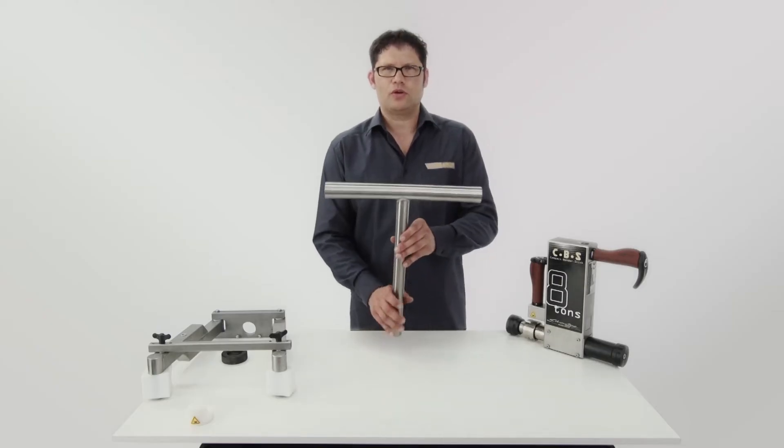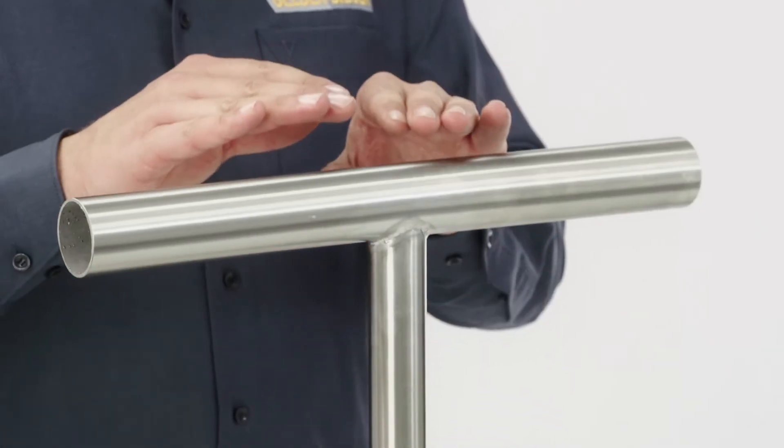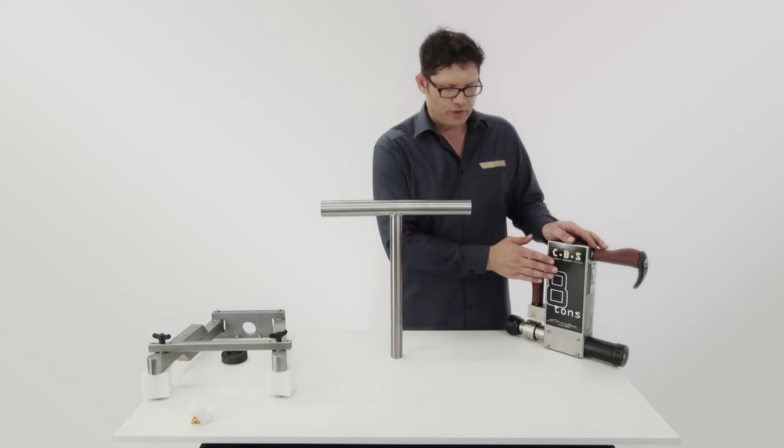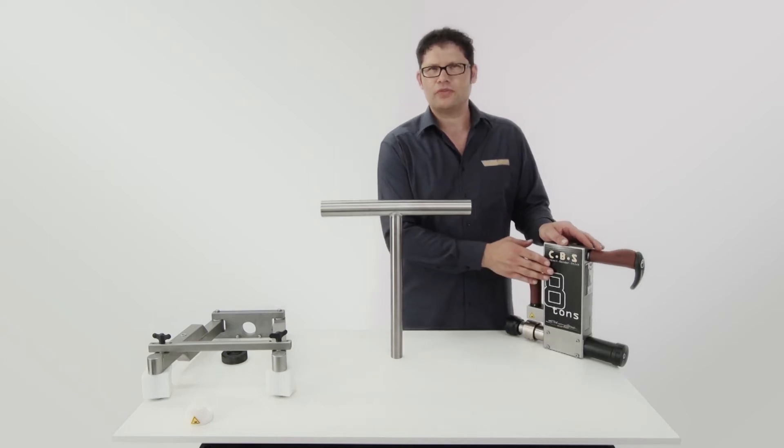Another example is making a railing. During welding, the upper flange weld warps down. Again, our CBS Compact Bender Stick will help you to address the problem in a simple way.